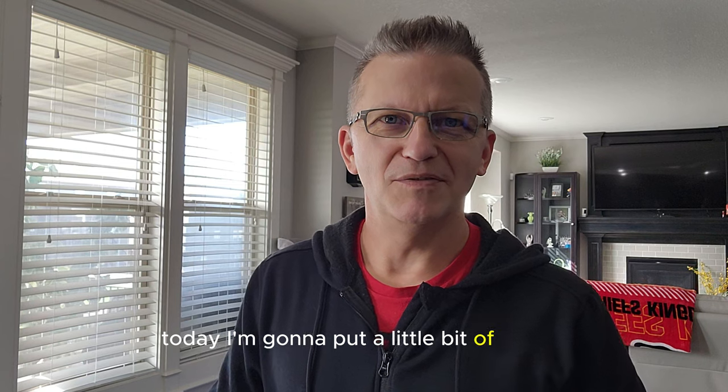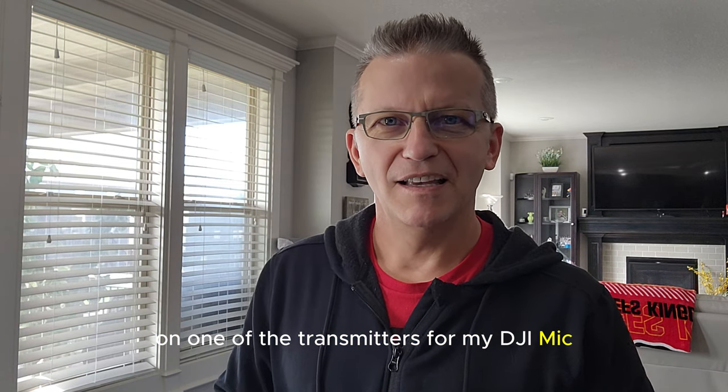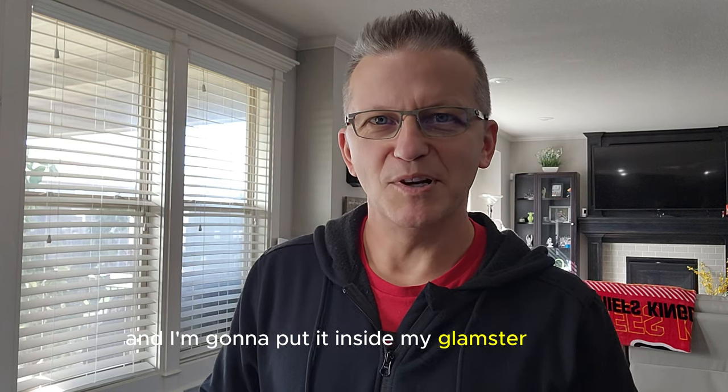Thanks guys, appreciate it. Good morning. Today I'm going to put a little bit of Velcro on one of the transmitters for my DJI mic and I'm going to put it inside my Glamster helmet.